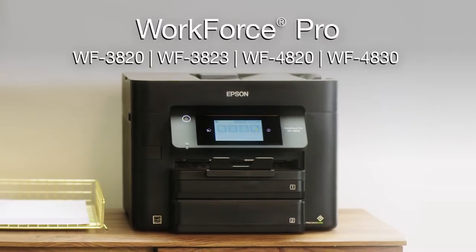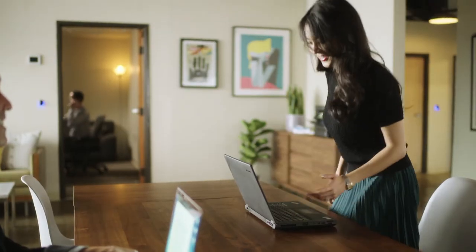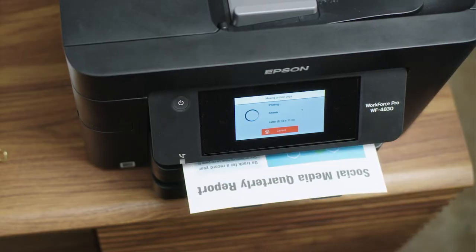Introducing Epson's Workforce Pro printers — high-speed, high-volume, all-in-one wireless printers that print, copy, scan, and fax.